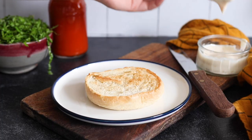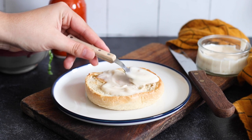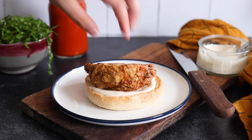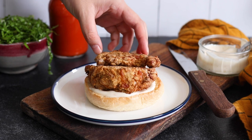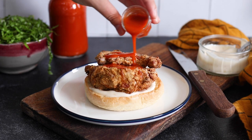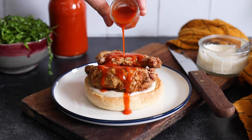You can coat your mushrooms by tossing them in buffalo sauce or drizzling it over the top of your sandwich — both are delicious. Then construct your sandwich: spread some mayo on the bottom bun, place your fried mushrooms on top, drizzle on buffalo sauce if you haven't already, top with some shredded lettuce, spread more mayo on the top bun, and enjoy.